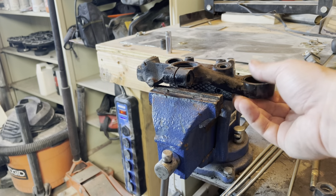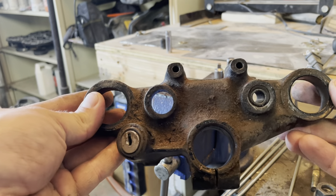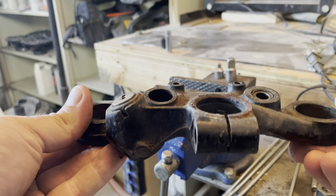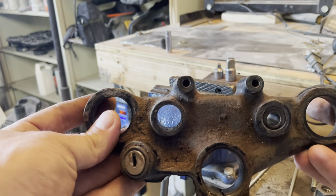What I have here is what I would call the top of the triple clamp for the forks for a 1968 Triumph T120R. I don't know if it looks the same for other years, other motor sizes, or other models, but this is what mine looks like.